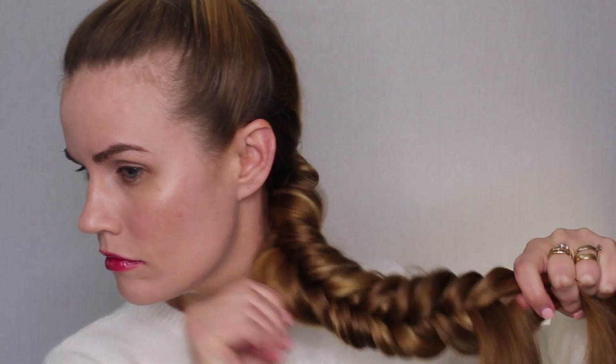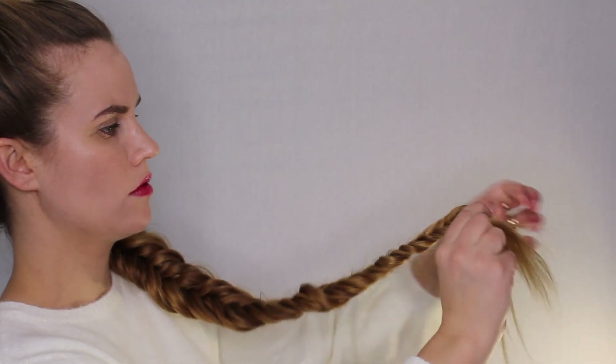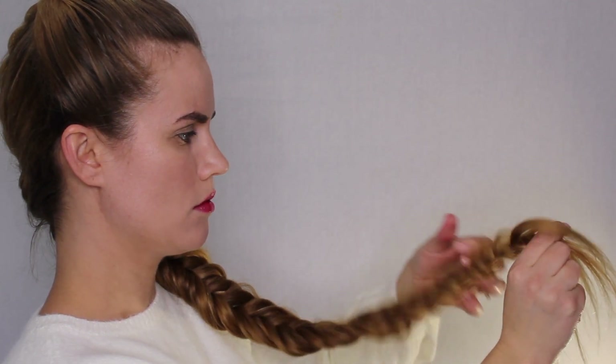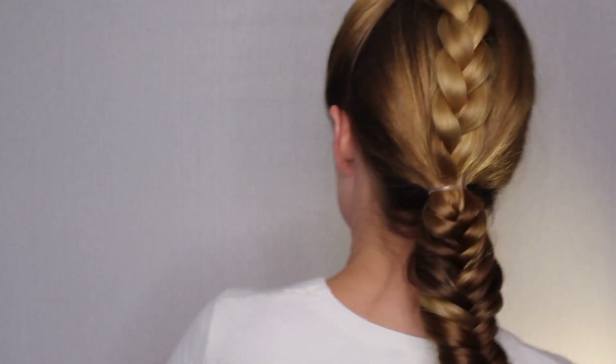Fishtailing all the way down — this braid is called a fishtail. Just keep pulling up as you go. You don't want to wait until you get to the end to pull up all the pieces or you will have a royal mess. So if you have really long hair especially, you want to just pull it out as you go.